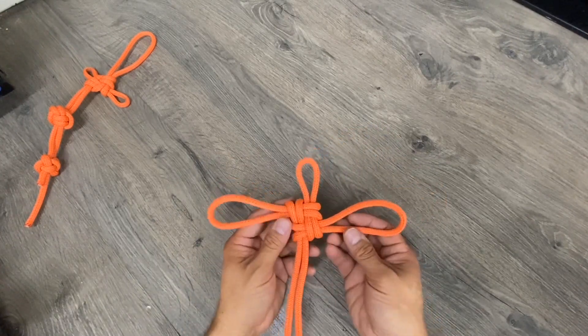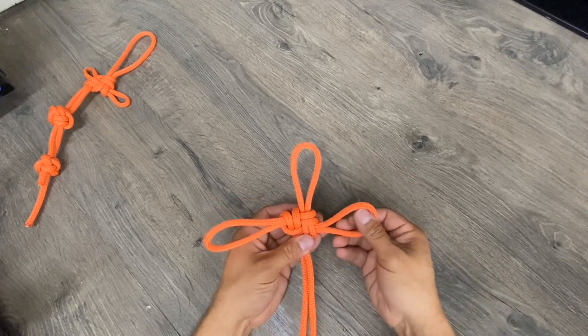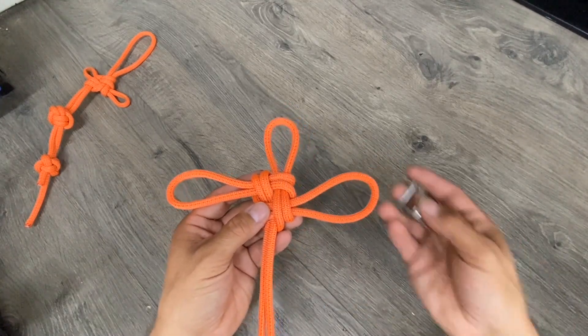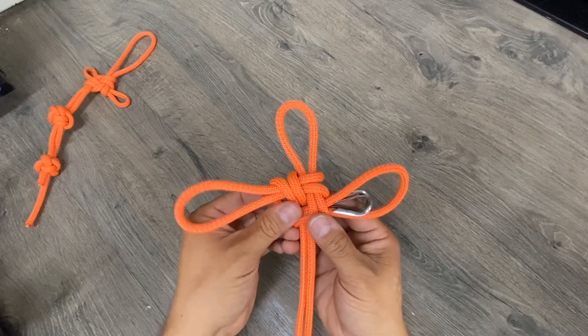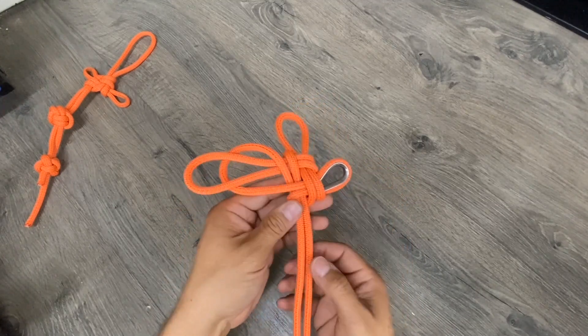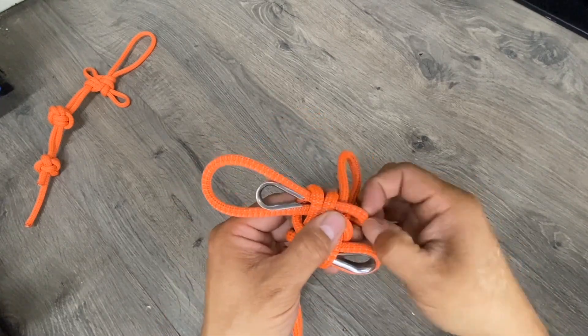The middle loop needs to be a little longer, so push in some slack from one side and pull it in. Since this is going to have a lot of repeated use, incorporate a little thimble on the side loops. Pull out the slack until the thimble is nice and compressed, then pull it tight using the bottom strand. Do the same thing on the other side.